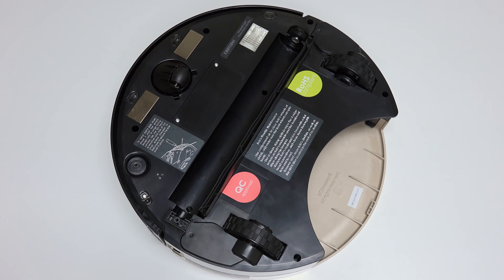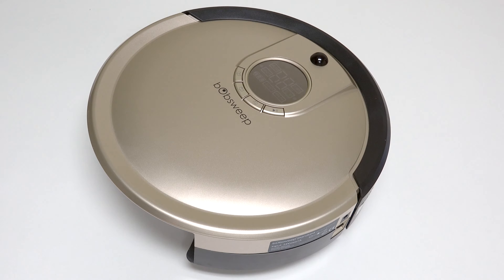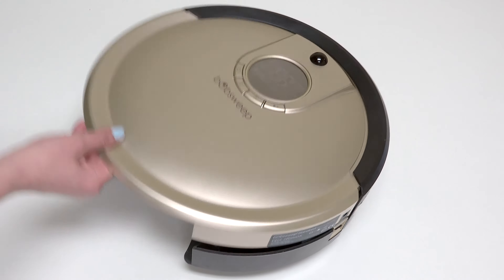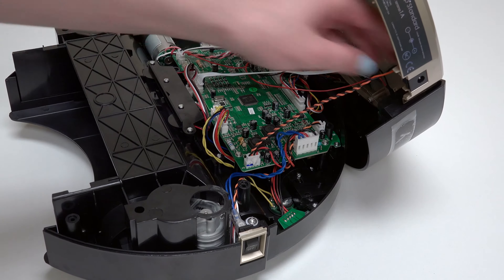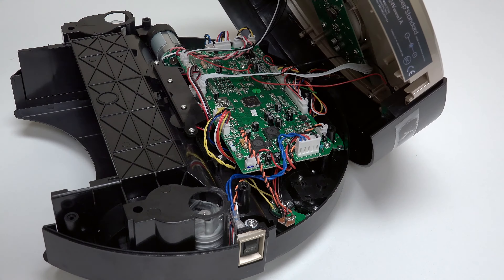Bob's cover is no longer secured, so hold the top and bottom together as you carefully flip him back onto his wheels. Grip Bob's cover from the back and lift up to expose the mainboard. Slide the power inlet down and tuck it somewhere safe to avoid compressing its wires.